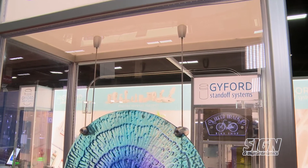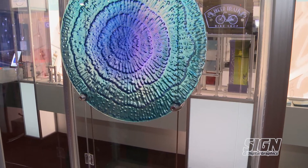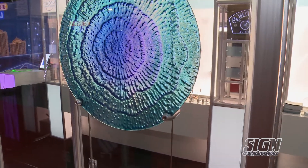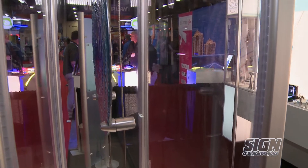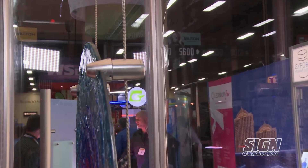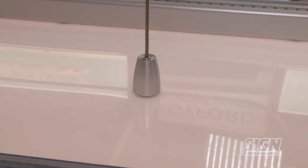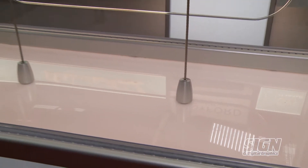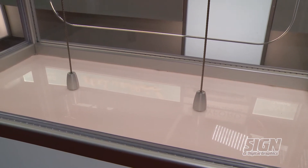What you're looking at here is our easy wire system with some saddle grippers. It's great for holding odd-shaped objects such as this textured piece of glass, and it also gives it a floating look from far away. With our turnbuckle system it's easy to get tension on your wire after you've installed it to make sure that everything's tight and ready to go.